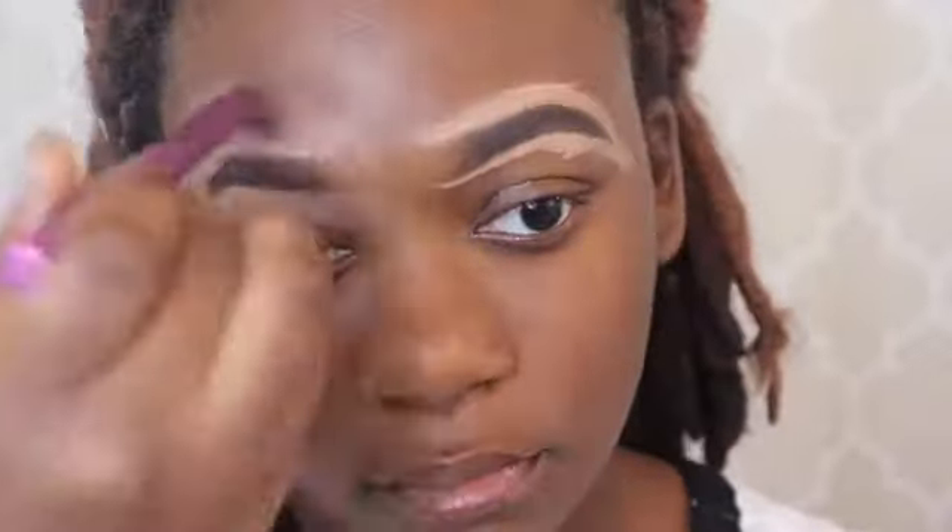Now to blend this out I'm using my finger, because sometimes your finger is the best makeup tool you can have. If you're not comfortable using your finger you can always use a brush — one or the other might be harder for you, so just try the other one.